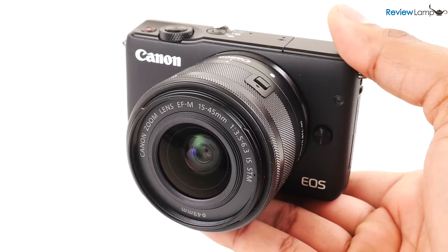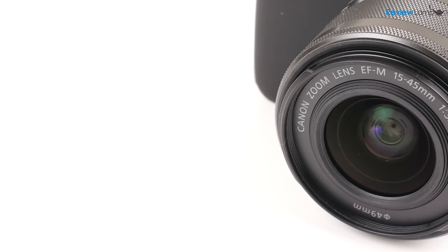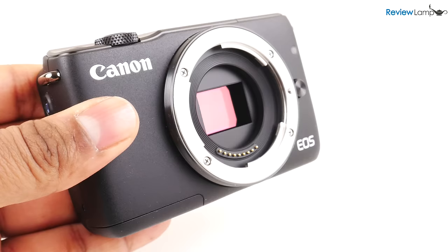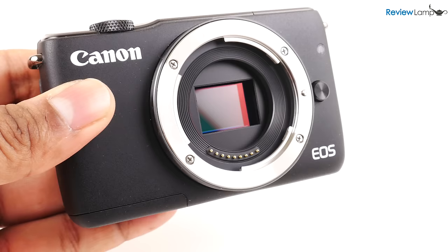The M10 is an extremely compact camera that weighs in at a little over 300 grams, which is just about half the weight of your typical DSLR. The camera has a 15 to 45 millimeter EF-M lens, which covers its 18 megapixel APS-C size sensor — the same exact sensor you'd find on a DSLR like the Canon T5i — so you're pretty much getting DSLR quality images without having to lug around the extra weight.